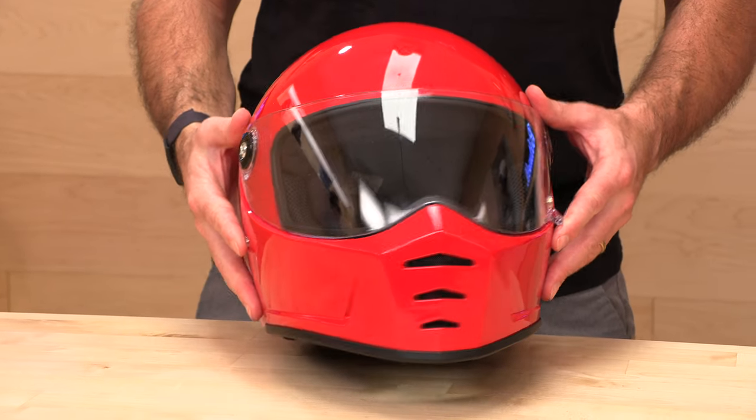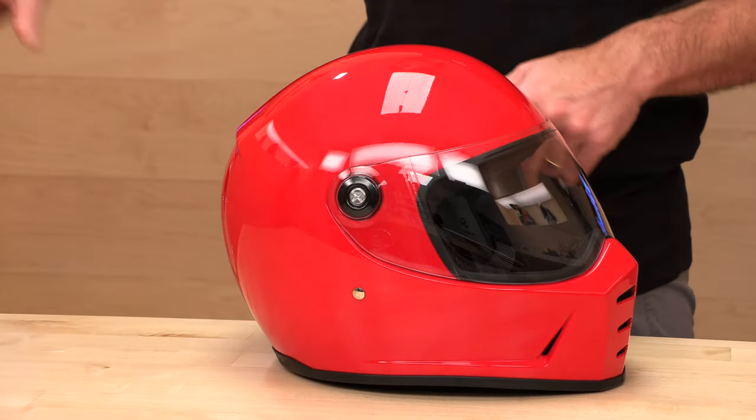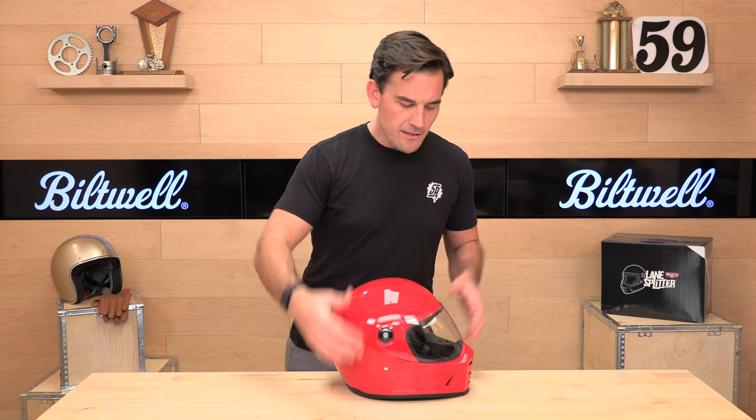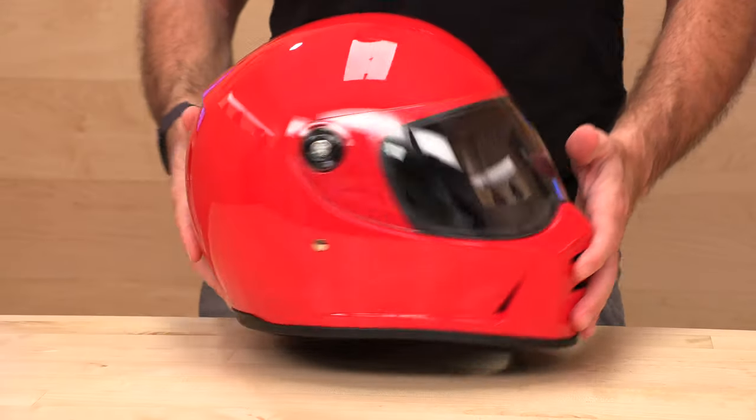This thing looks cool. It's more of a drag race aesthetic as opposed to the classic vintage chrome strip look, like this Biltwell Bonanza behind me. With the Lane Splitter, you get the face shield and full face protection, but you also get that vintage vibe.